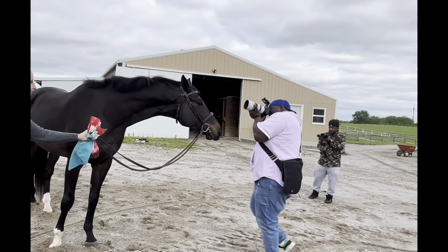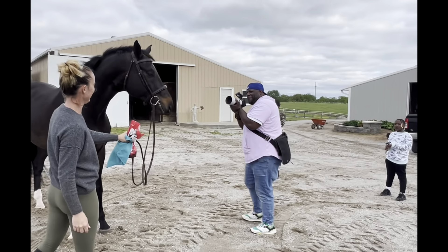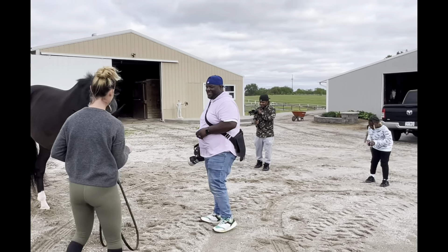Here's a little glimpse of some of the photos from today. And of course Choco is saying, hey, where's my treat? He got so many treats. Hope you enjoy!